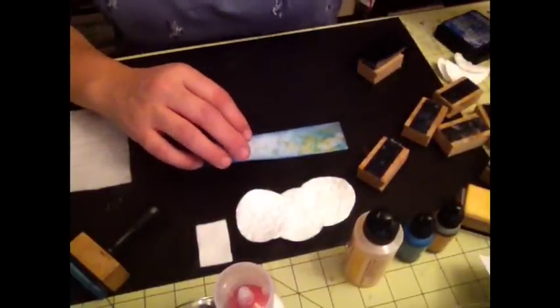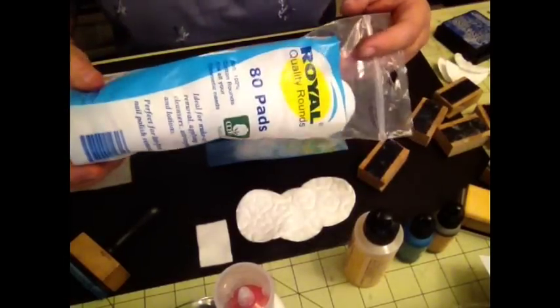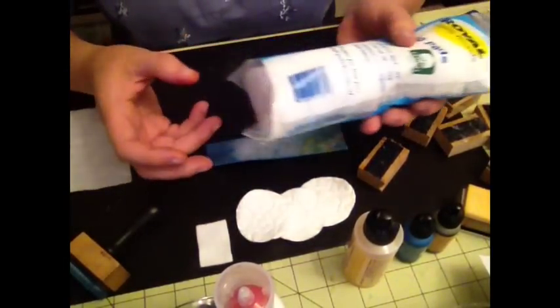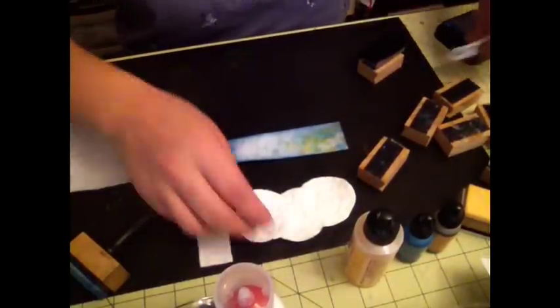I discovered these pads — the makeup foam pads that you buy. These are a dollar, and you get 80 pads. So I started experimenting with those.